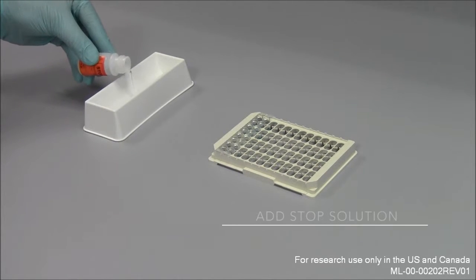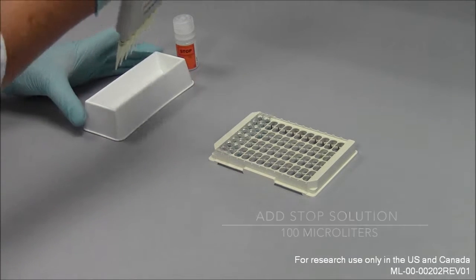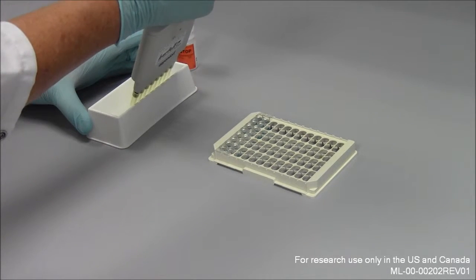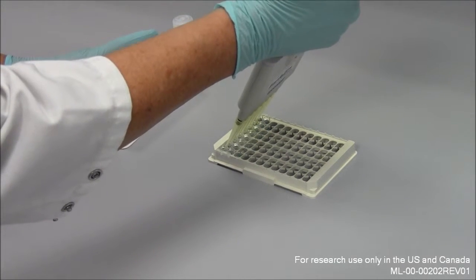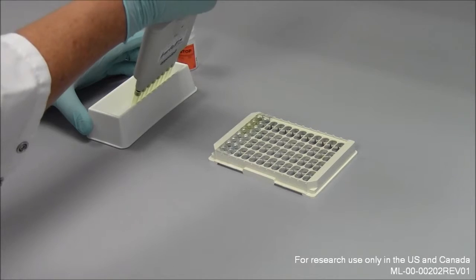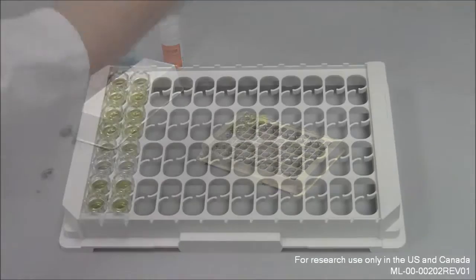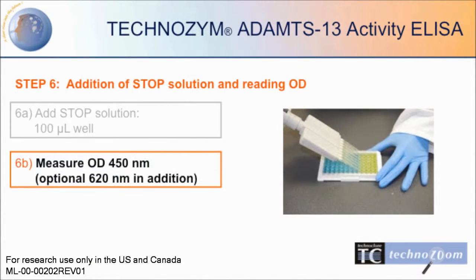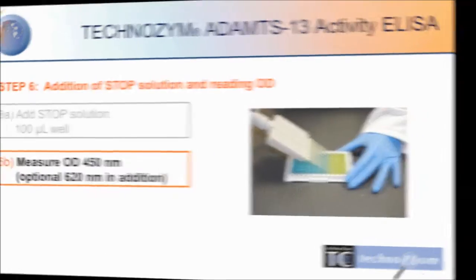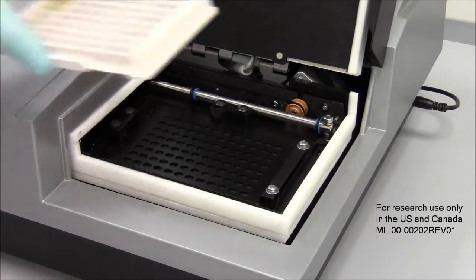To continue, a stop solution needs to be added. After adding the stop solution, the optical density (OD) can be detected with your ELISA reader.